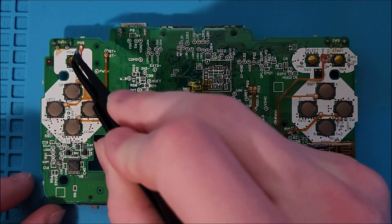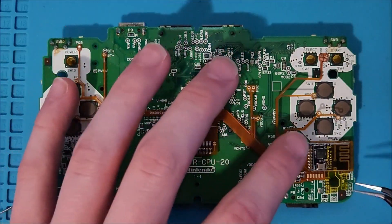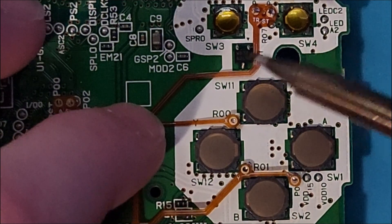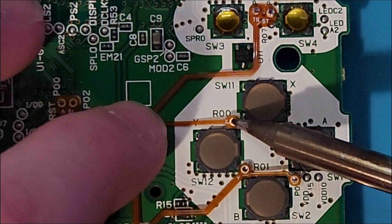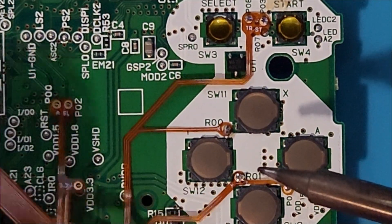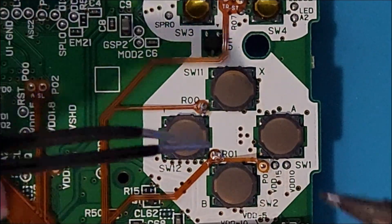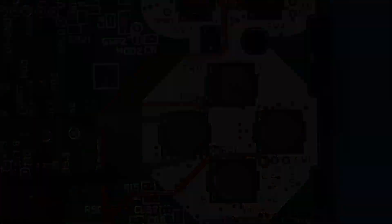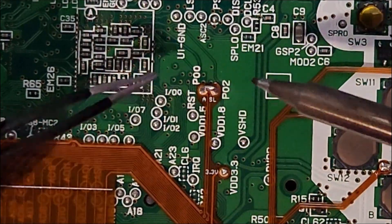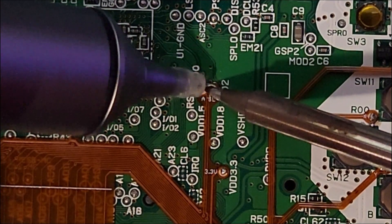Once both sides of the Flexboard are soldered in place, you can remove the Kapton tape and solder down all the rest of the points on the Flexboard. As you solder down the Flexboard, make sure that the Flexboard is as flat against the DS motherboard as possible. Make sure that if any two points get bridged together, use something like a solder remover pump or a solder braid to unbridge them.